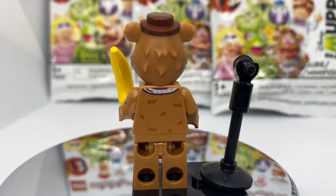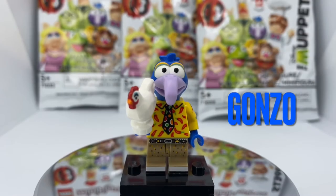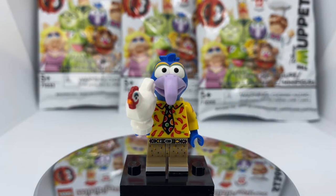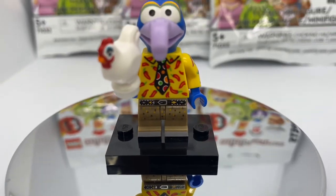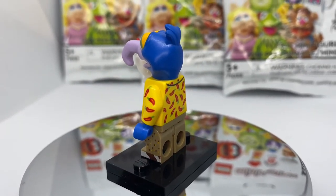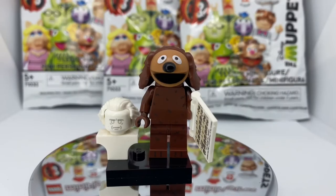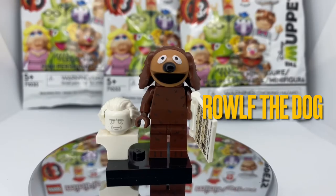Next we have the Gonzo minifig. The head is dual molded between the purple on the beak and the blue for the rest of the head. I love the chili peppers all over his shirt and his little tie. He has sparkly little legs with some foot printing as well. The accessory with Gonzo is the chicken — overall this is a great fig.